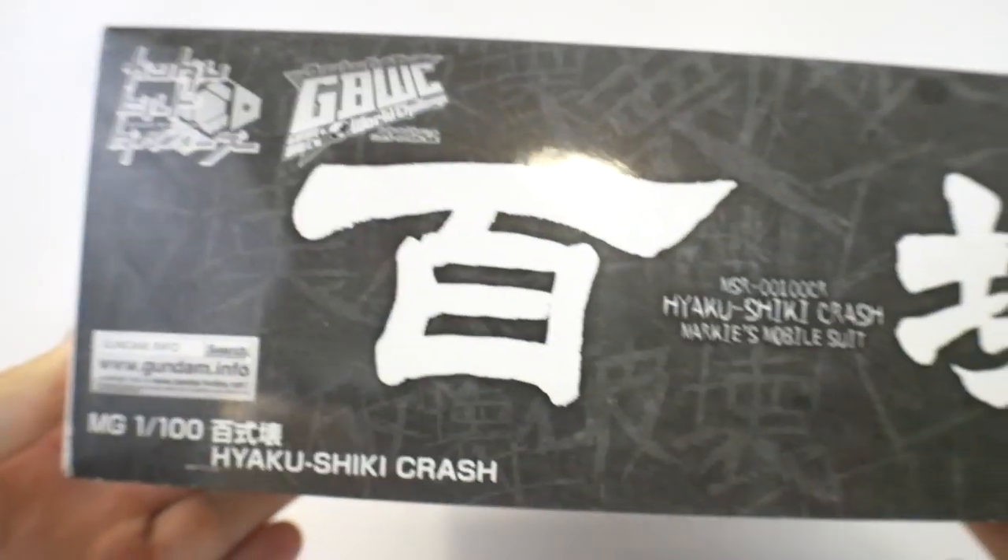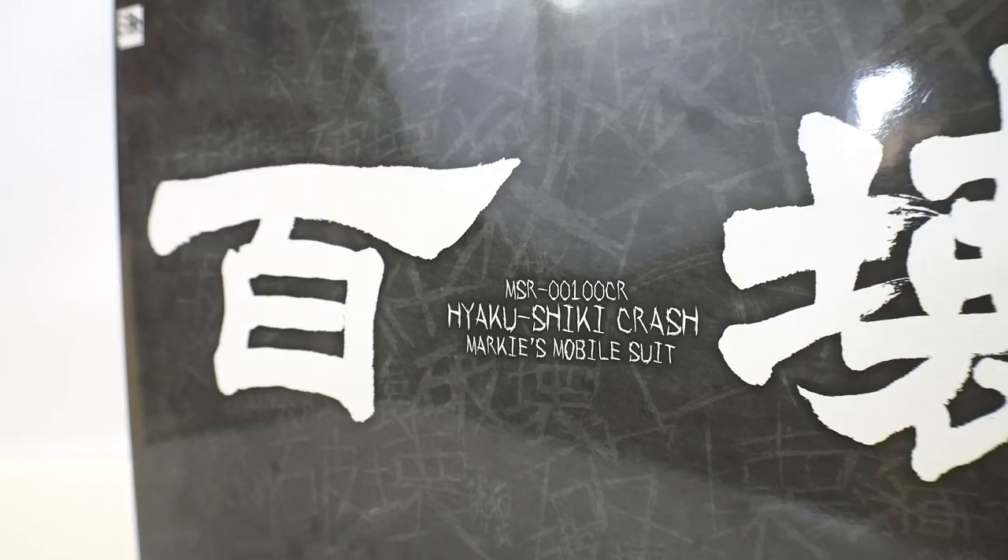Nothing really unique on the side of the box, pretty much the same as the front. For price point, I paid around $90 to $100 for this, and I think when it first came out it was probably around the $65 to $70 range. So whether you got it from the P-Bandai website or from a reseller, you're going to be paying quite a top premium dollar for this kit.